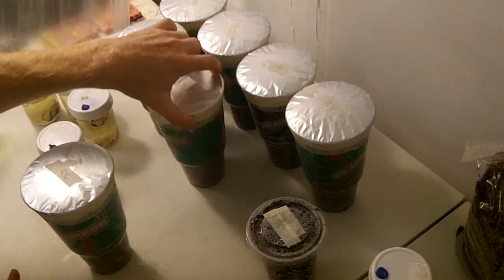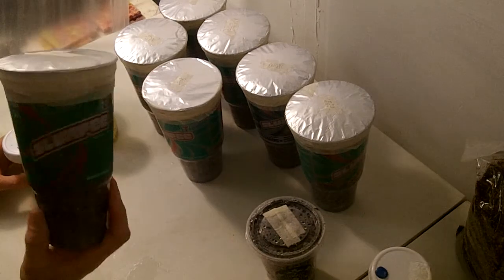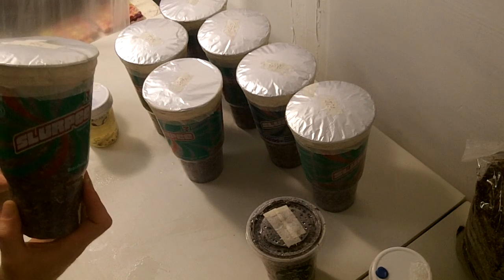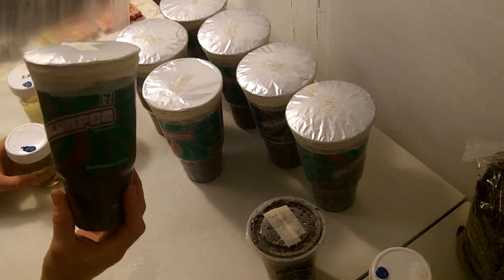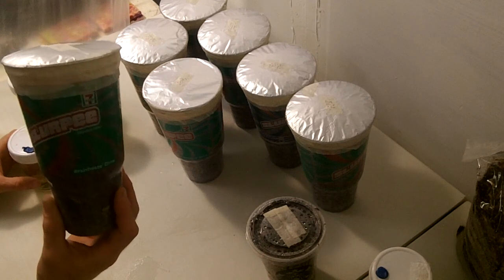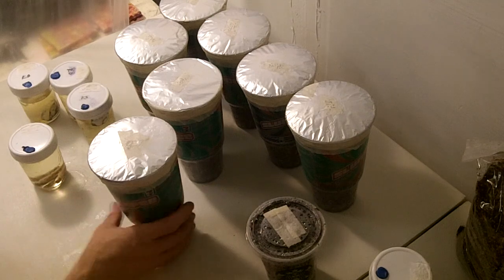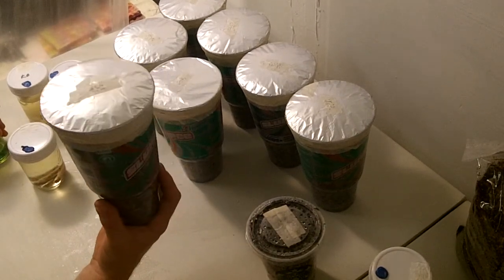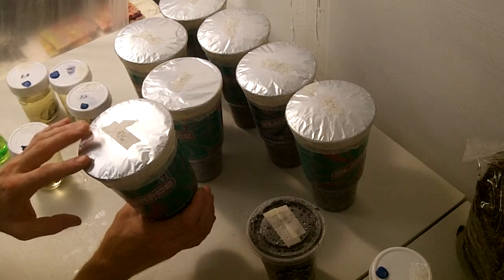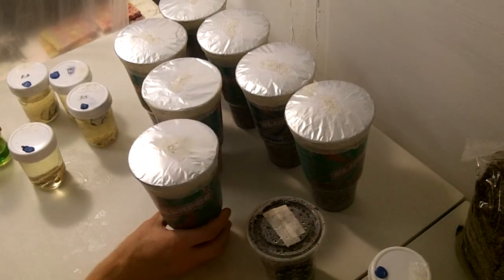Now in the Slurpee cups, these will be perfect for growing king oysters or any other kind of oyster mushrooms. I packed these pretty tight with aspen wood animal bedding from the store — it's like four bucks for a big old brick of it — and Milo seed, ground milo with coconut acid. I covered each one with cellophane and then tin foil. Tin foil just to make it a little bit stronger for storage. The cellophane helps protect from the mycelium eating through the tin foil, because some strains will eat right through tin foil.